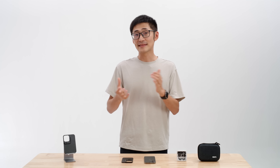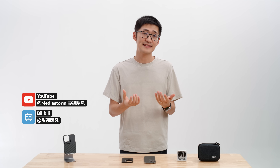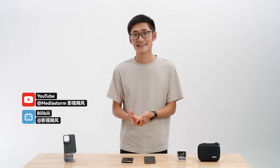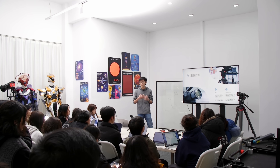Hi Kickstarters, I'm Tim. I'm a tech YouTuber based in China. My team and I have been creating videos on YouTube and several other platforms for over eight years. Now we have over 100 employees creating content and unique filming solutions.